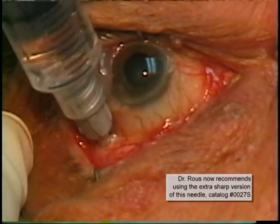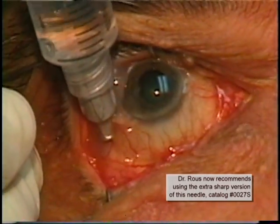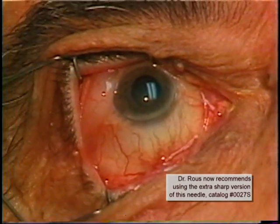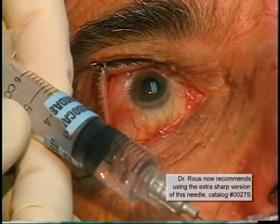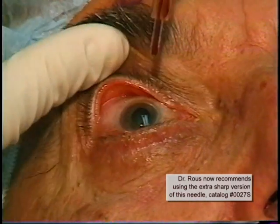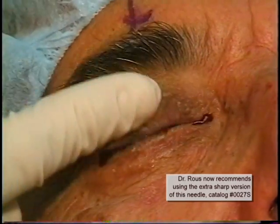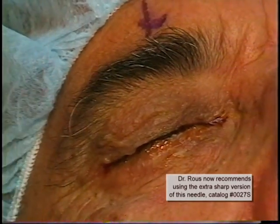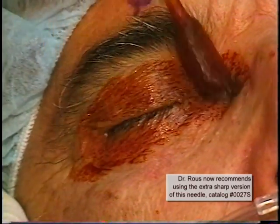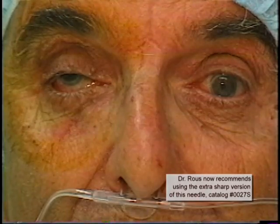In this patient, only three cc's of the anesthetic was injected, since there was sufficient parabulbar spread. As was done in the first patient, betadine 5% solution is instilled onto the eye. Betadine 10% solution is swabbed over the lids, and a patch and Honan's balloon will have been placed.